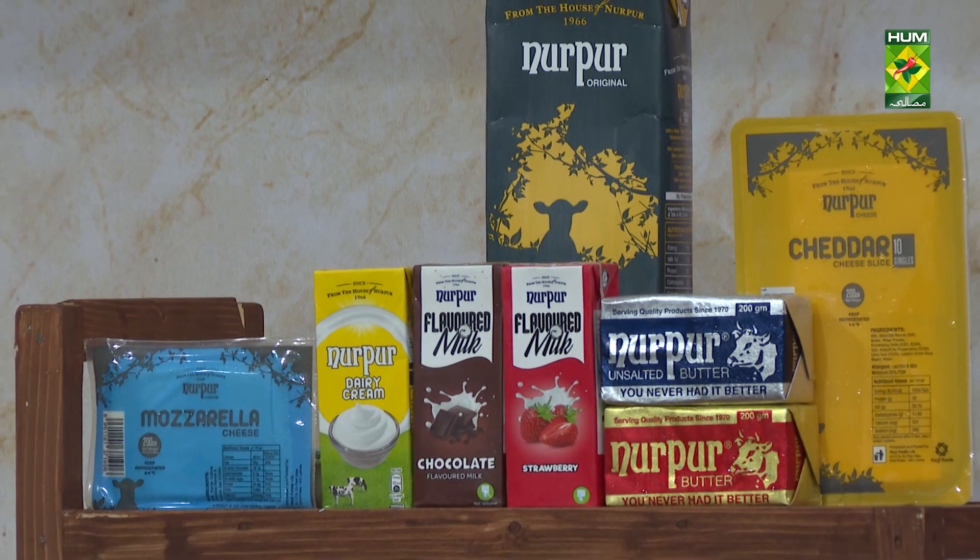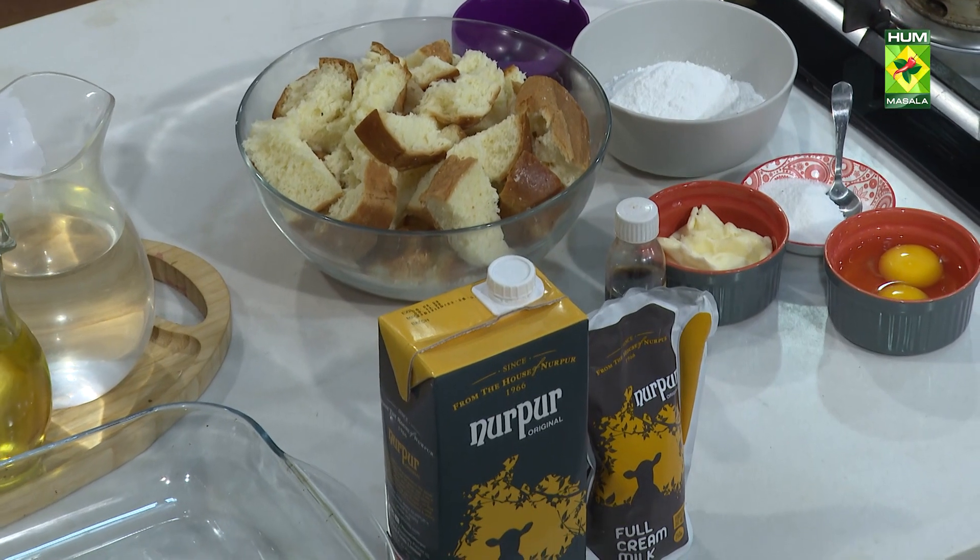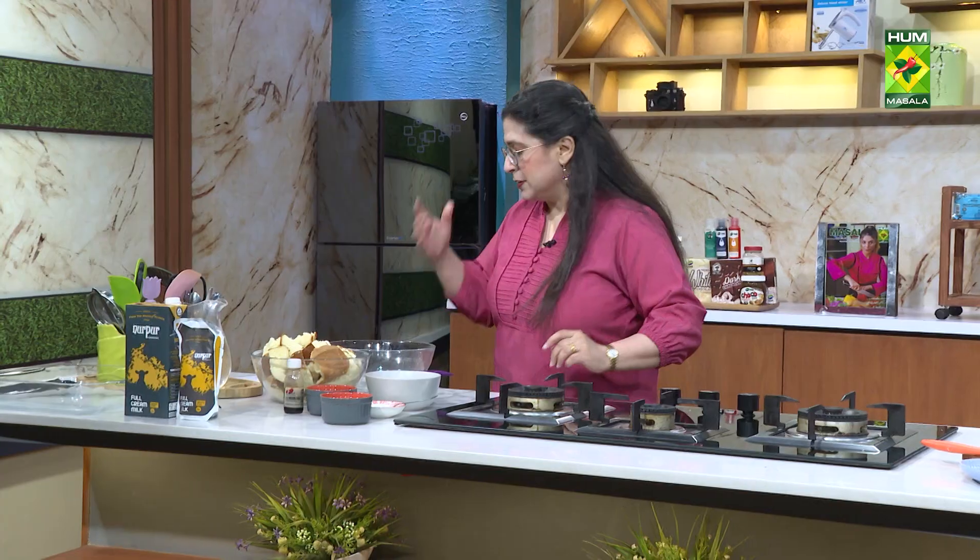There is milk, cheese, onion, vanilla essence, and full cream milk. We have to mix everything in the dish. First, we will take a big dish.